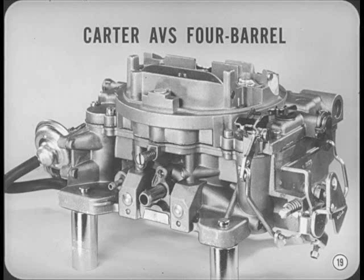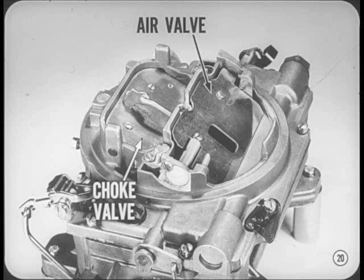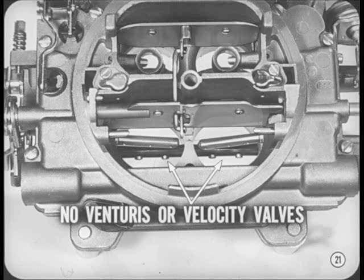Here's the brand new Carter AVS four-barrel carburetor used on the 340, 383, and 440 cubic inch high performance V8s. Primary bores and venturis in the 440 model are larger than the others, but secondary bores are the same size in all AVS models. AVS stands for air valve secondaries. The new air valve looks like a choke valve, but it's actually used to control fuel flow at the discharge nozzles and the secondary bores. When you push the spring-loaded air valve open, there are no venturis or velocity valves in the secondary section — just straight bores, fuel discharge nozzles, and throttle valves.